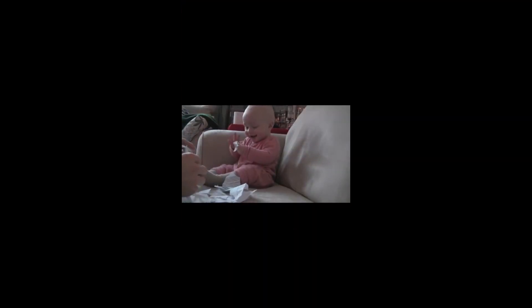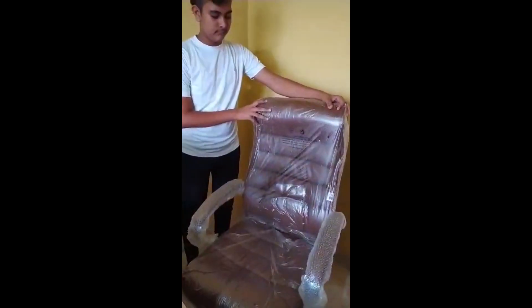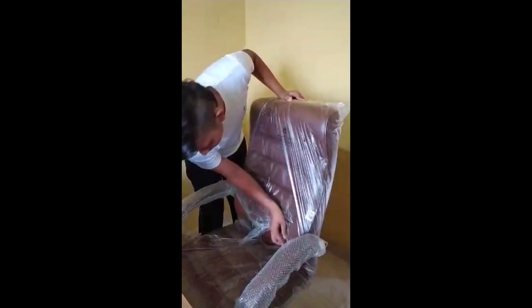Ok, let's start unboxing. Unbox me! Do you want to do the unboxing? So, do the unboxing for this beautiful chair.